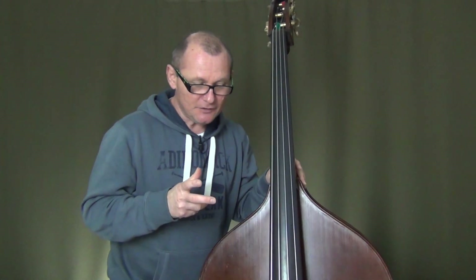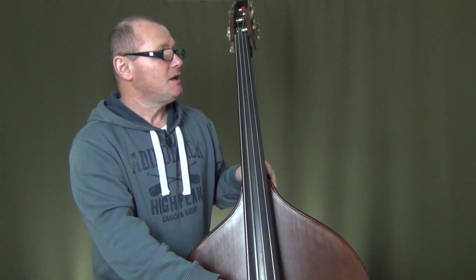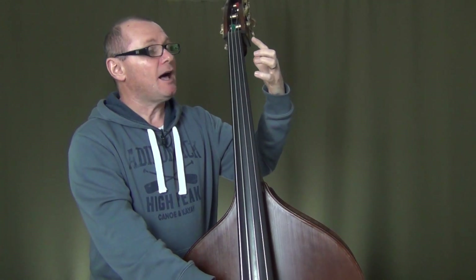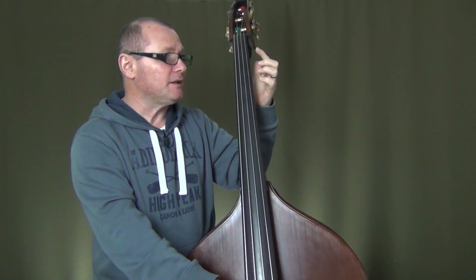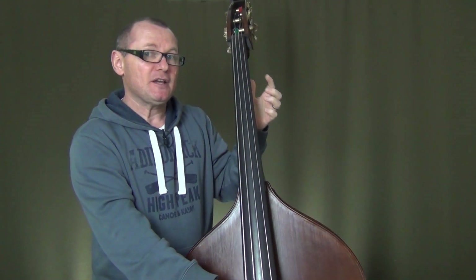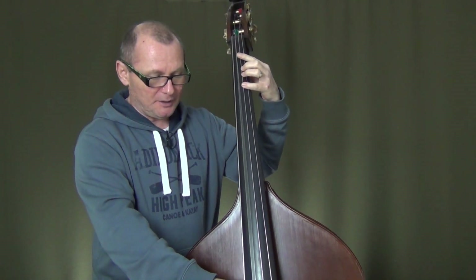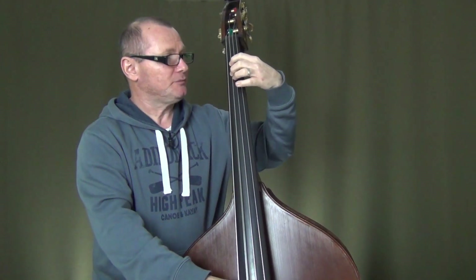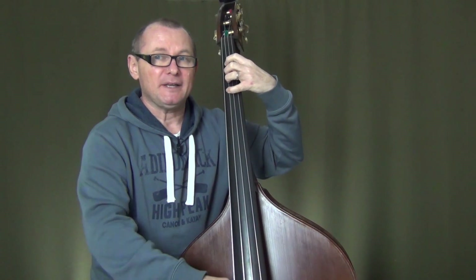Let's get started and we'll use our open A here as a starting point. If you simply place your left hand into half position, you should be able to play the whole scale without any shifts or any motions. We'll start on an open A. The second finger will play the B natural on that A string.